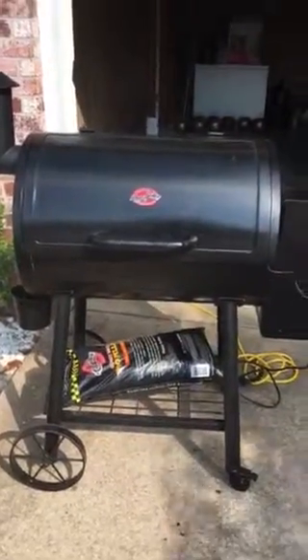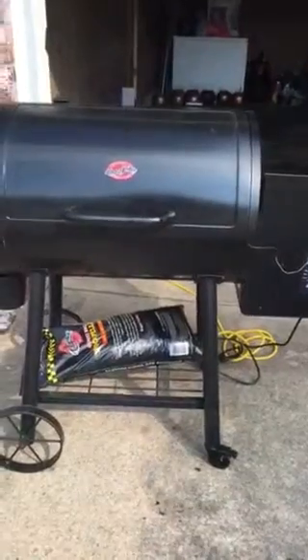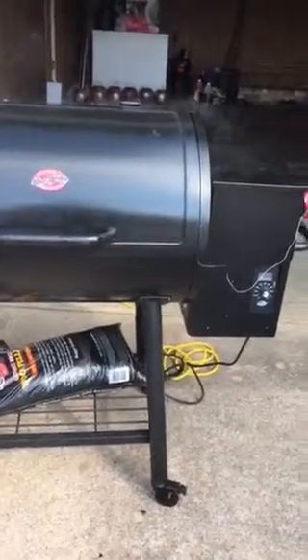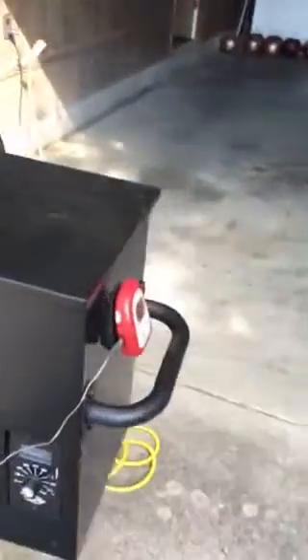I got the Chargriller pellet smoker going. I've got the temperature set to 210 degrees. Right now it's at 175 and it's climbing. I've got the thermometer on me, and it's full of pellets.